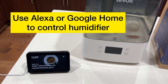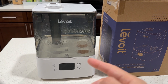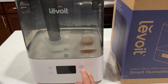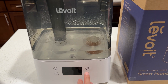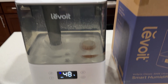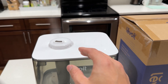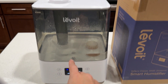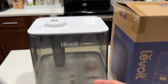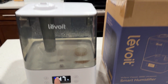Just like the Nest app, you can use Alexa to turn on the humidifier. You can set the humidity level and the mist — low, medium, or high — and also control the night light. When you turn it on, steam comes out depending on the humidity level you set. In auto mode, it will automatically adjust the steam based on the current humidity inside.